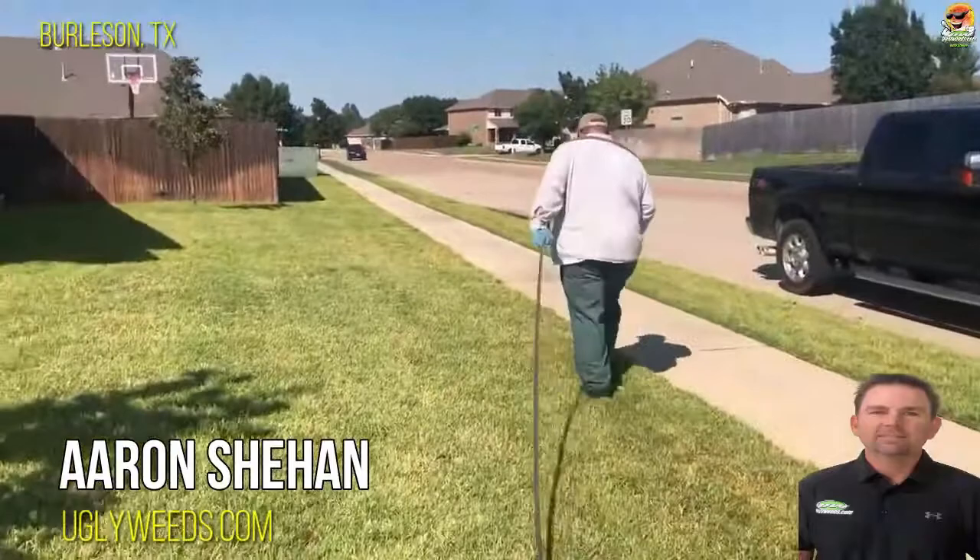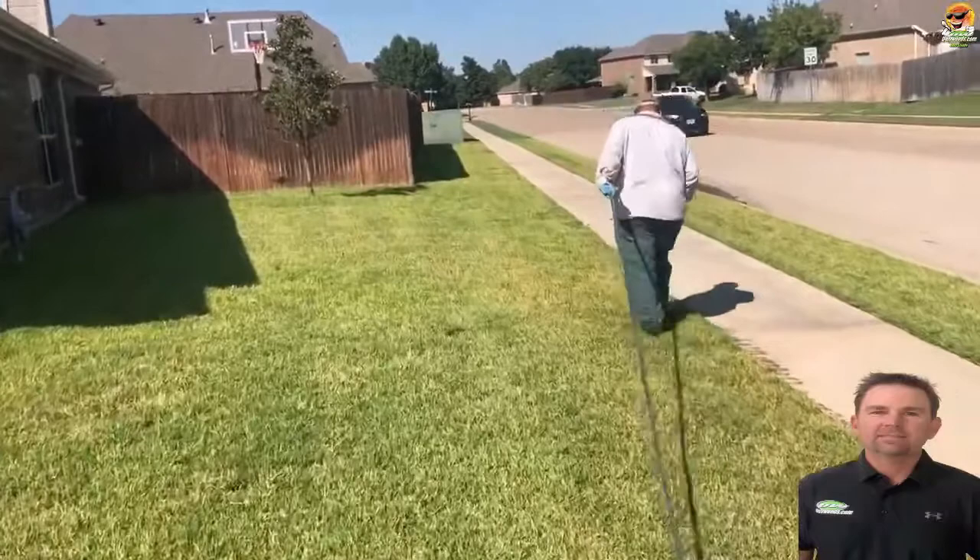Today I'm in Burleson, Texas, and we're returning to this St. Augustine property. We took on this St. Augustine property about a little over a year ago, and it had a real bad case of take-all root rot.